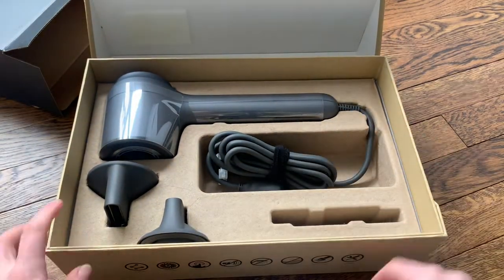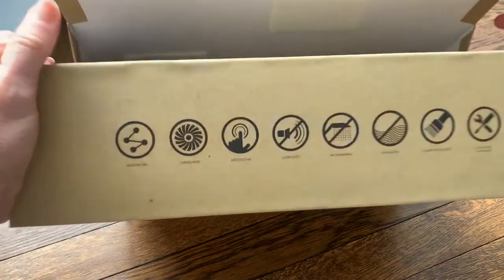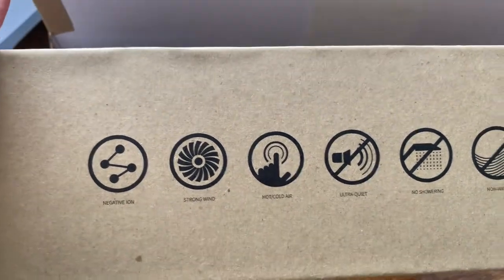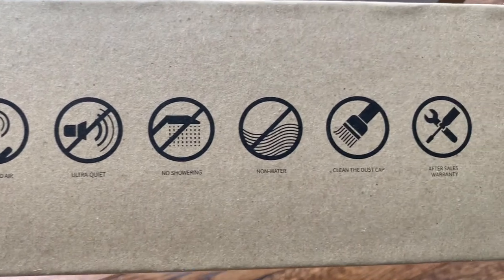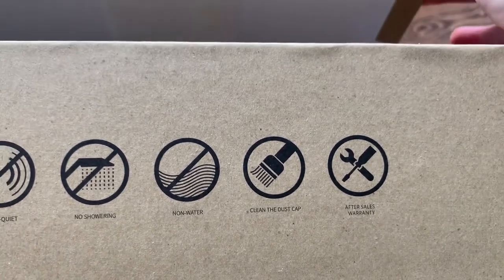First thing we have is the manual. I'll show you the side of the box too — it shows a little bit about what the hair dryer does. It has negative ions, actually works with 20 million negative ions, strong wind, hot and cold air, ultra quiet, no showering, non-water, and you can clean the dust cap.